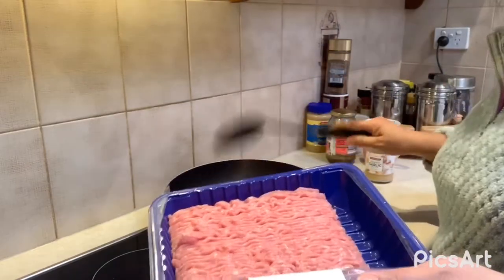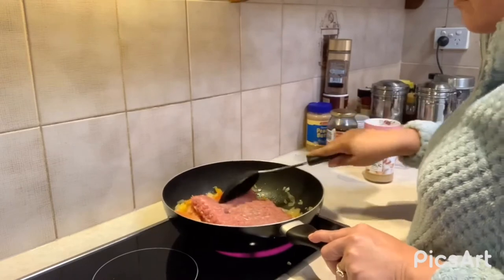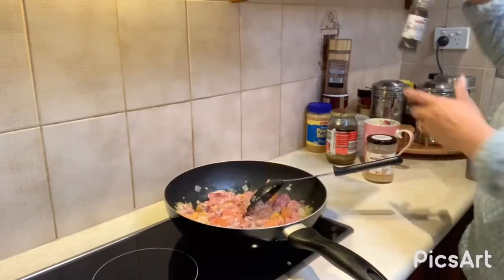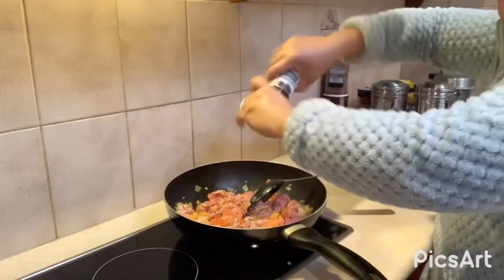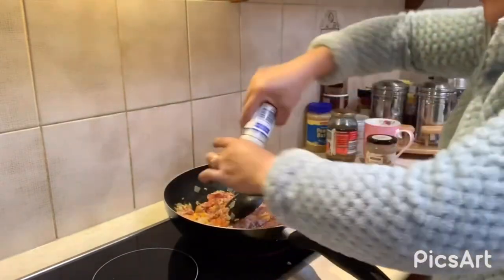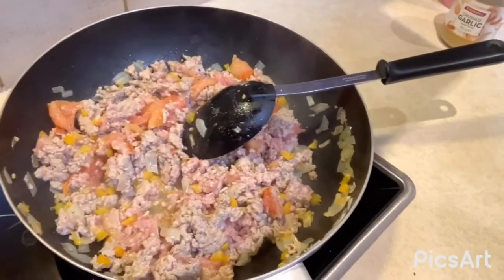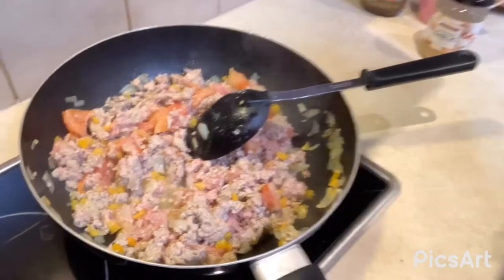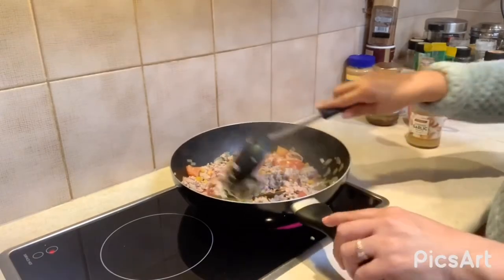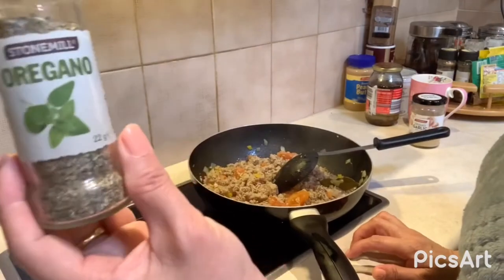And then the brown turkey. Black pepper, salt, bay leaves. And you say oregano, guys? No oregano.